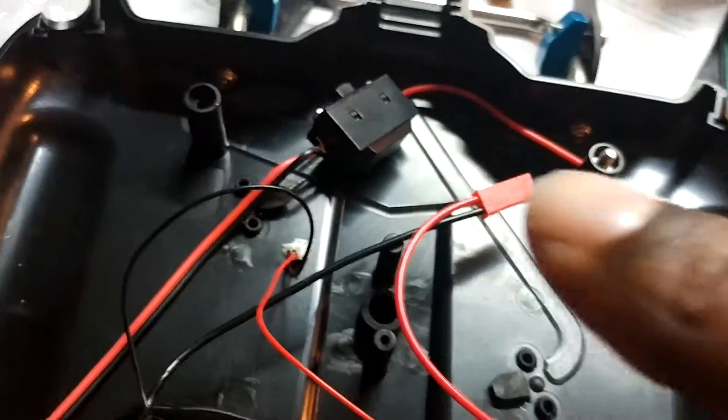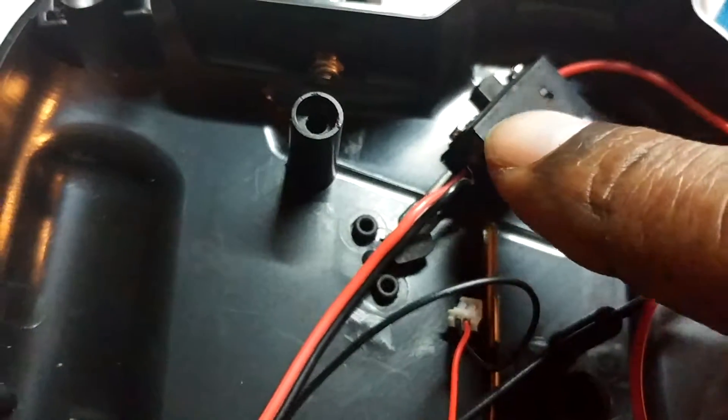And I'm going to run a switch so I can turn it on and off. You can see the switch right here, so I can turn it on and off.